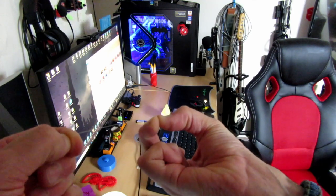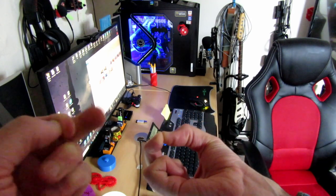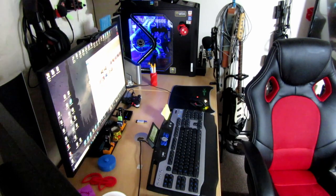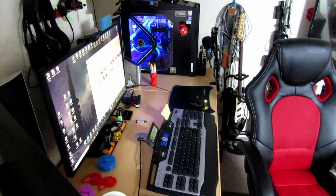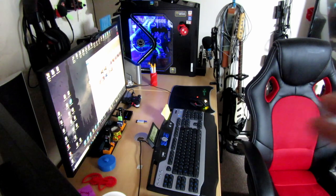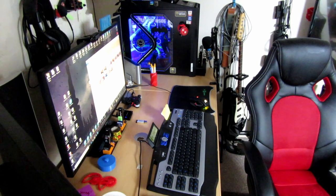Actually quite strong. Really strong. Okay guys, I'm going to print the ball out. I won't show you the full print — I'll just show you the final result, then do a review to see whether it's worth buying. Catch you later.